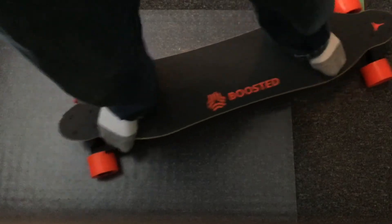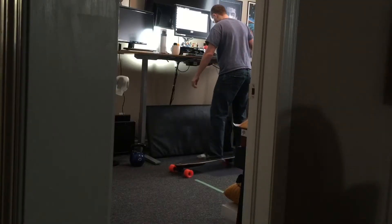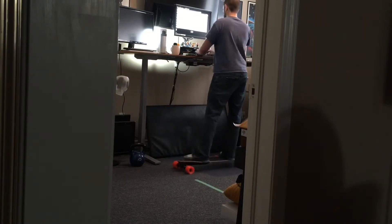So there's my tips for all of you Boosted Board owners who are in Canada and can't use it, and have a stand-up desk and work from home. All of you.